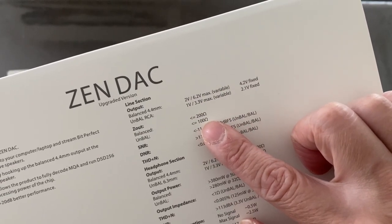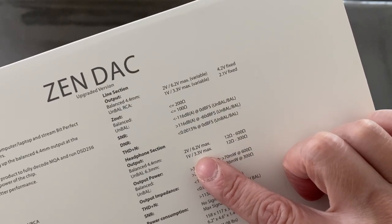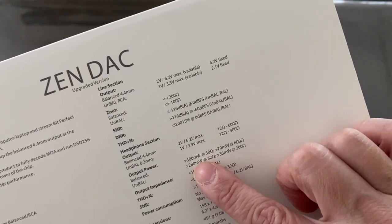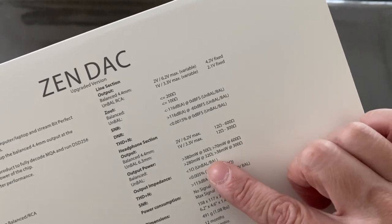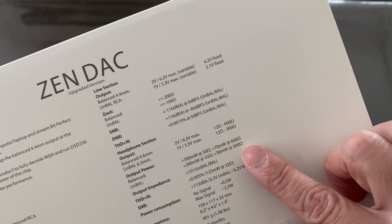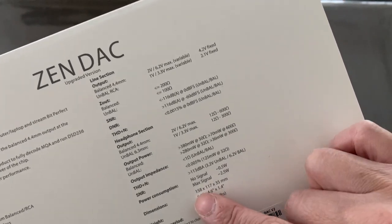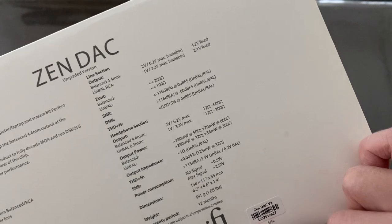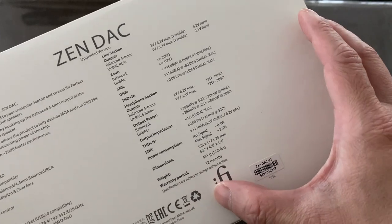For headphone selection: less than or equal to 200 ohms or 100 ohms. Output balanced is 2.6–6.2V. Output power is 380 milliwatts at 50 ohms and 700 milliwatts at 600 ohms balanced, with 280 and 36 milliwatts unbalanced respectively. Balanced is clearly the better option if you have it. It comes with a 12-year warranty, weighs 491 grams, dimensions are 158 × 117 × 35mm. Made and assembled in China, with technology licensed from the UK.